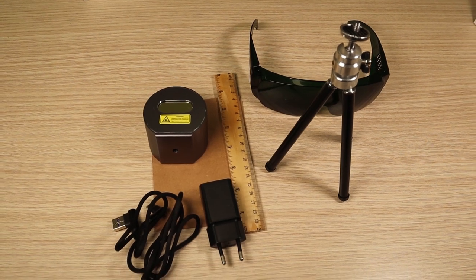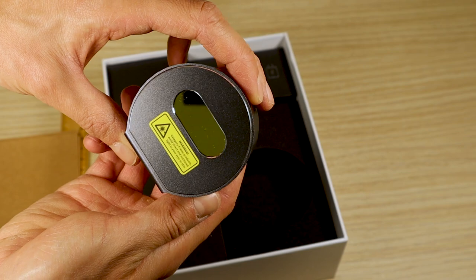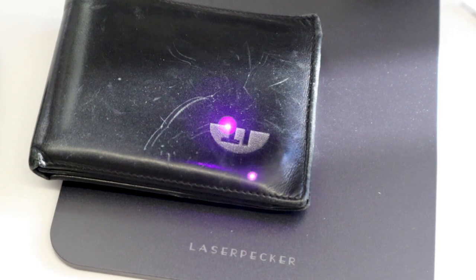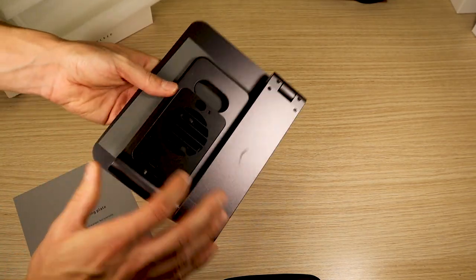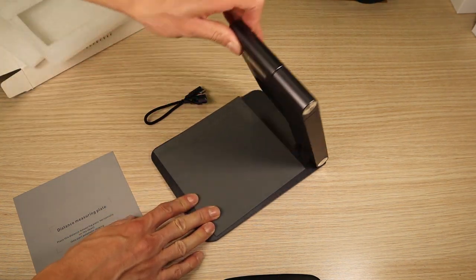This engraver has a diode with a power output of 1.5 watts. The machine has no moving parts — it works by moving the laser beam instead of the laser head, which is more common with laser engravers. The L1 Pro suite package includes an autofocusing stand, which is made from aluminium, has a very decent weight and a very premium feel.